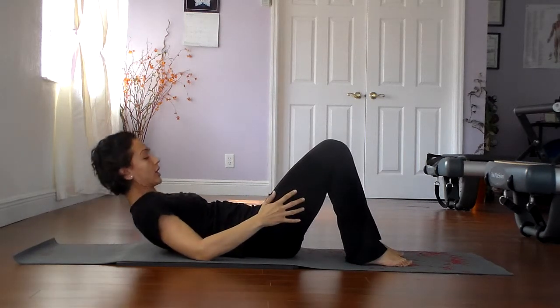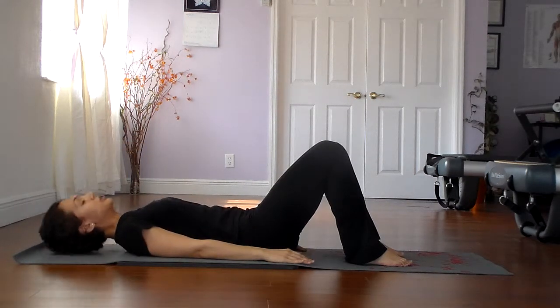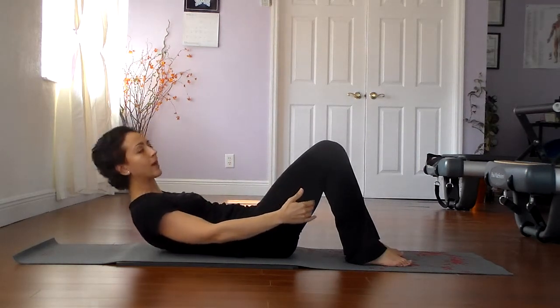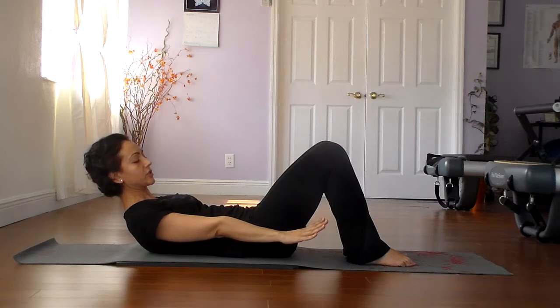Let's go ahead and curl up into a crunch. Remember that the crunch is a lift in the upper spine — it's not just lifting up the head. We engage the abdominals to roll the chest and the upper spine slightly off the mat. Let's get the arms nice and long, and we'll do a little stabilization exercise first.